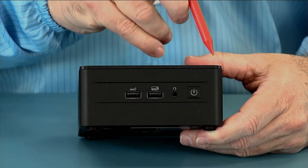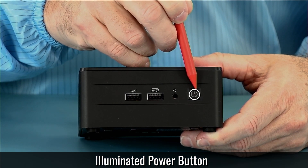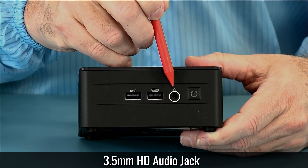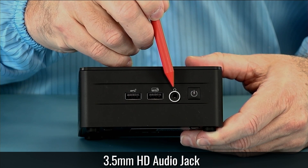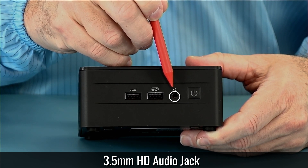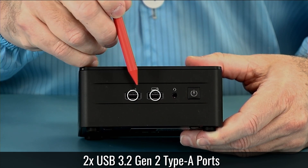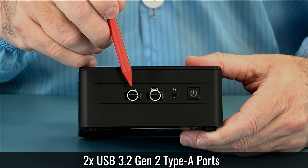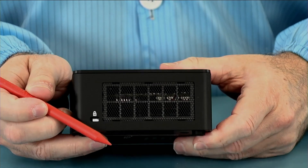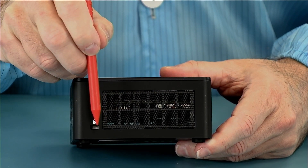Starting with the front, on the right side we have our illuminated power button. This will indicate when it's off, on, or in standby. We have our 3.5 millimeter HD audio jack, and this is 4-pin so it supports headset, which is microphone and headphones. We have two USB 3.2 Gen 2 10-gigabit USB ports. Looking at the side, we have a large air ingest area for cool air, and we have our Kensington lock.